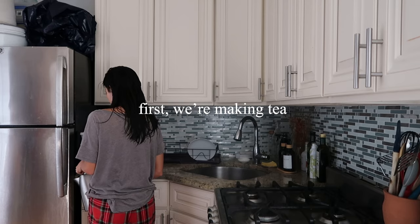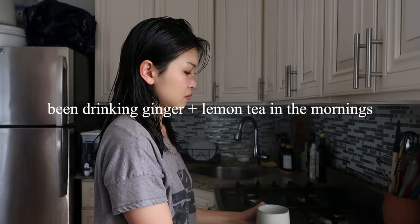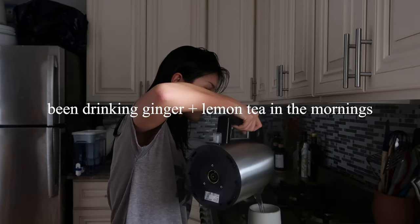Good morning, don't mind my wet hair, but it's actually kind of late right now because it's like 11. I'm making two eggs with rice, sesame oil, soy sauce. So simple, it's so good.